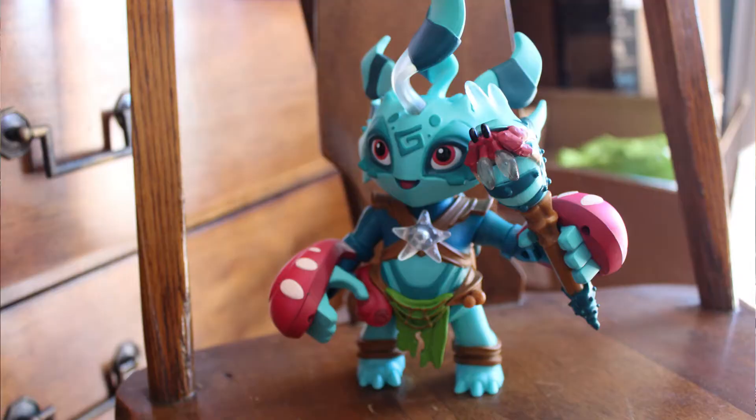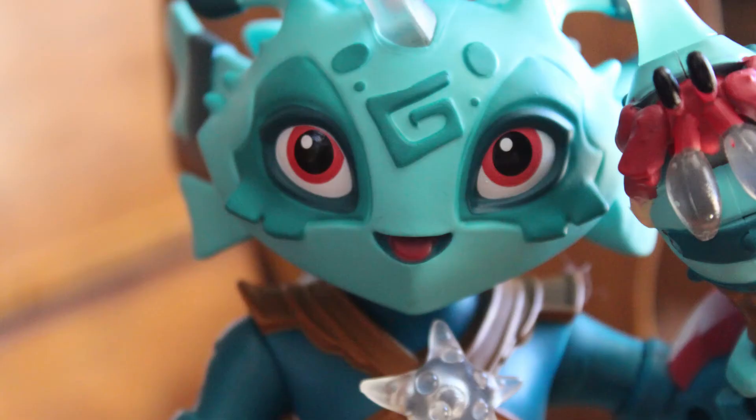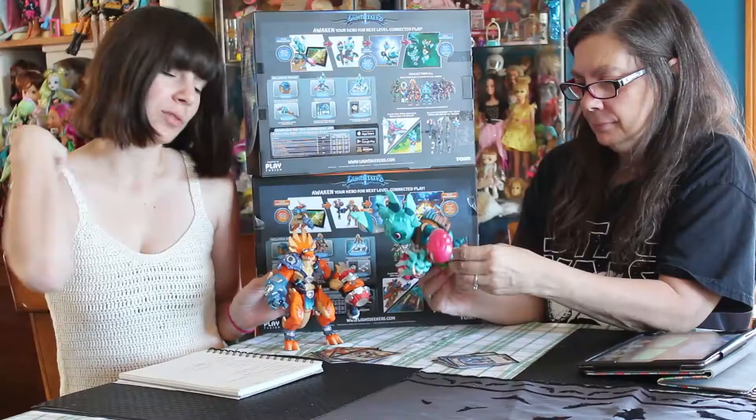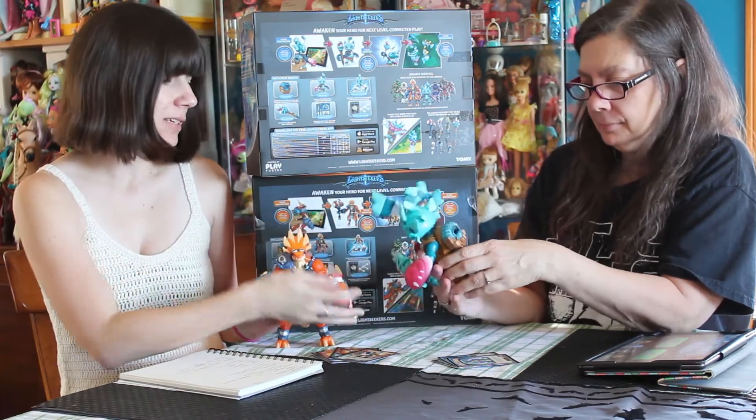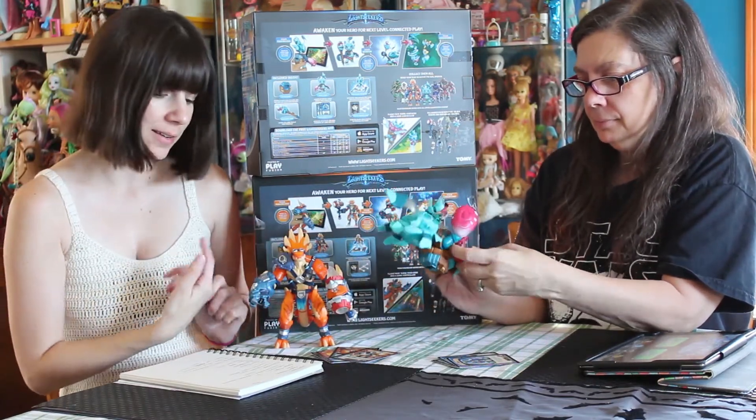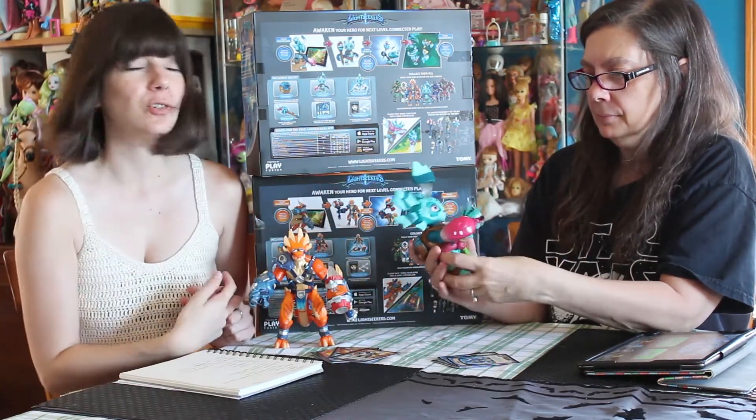So that's Korra — she's super cute, kind of adorable. She has better articulation than Jax because he has all the gear on his shoulder, so he can't raise that right side as well as his left. But Korra is super, super cute.